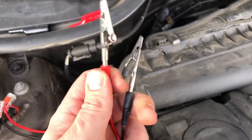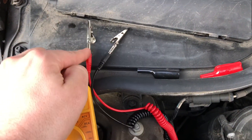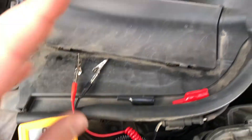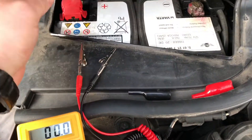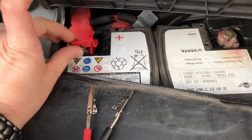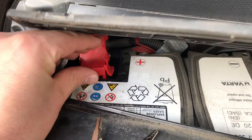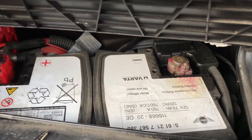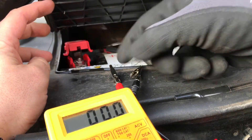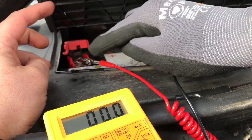Now use your wires to plug in — the red wire is the plus wire and the black wire is the minus wire. Lift up the cover of the plus pole and use the red wire to connect on the battery plus pole and the black wire to connect on the minus pole.